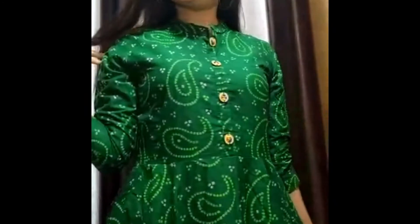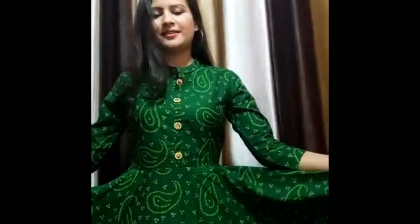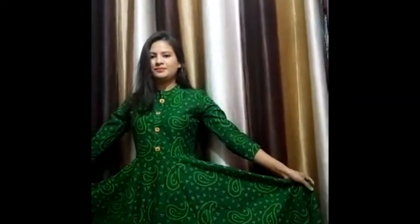Now it's time for the fifth kurti, and it's one of my favorite kurties. The brand is Glam Root Woman Printed Flared Kurta, and it's just Rs. 679. I'm sure you're going to love this kurti. I just love this color and also love the printing details.